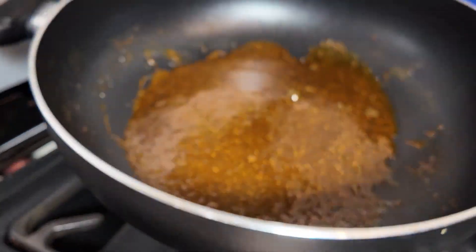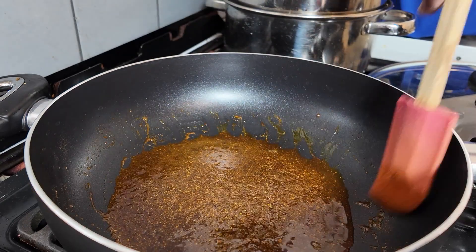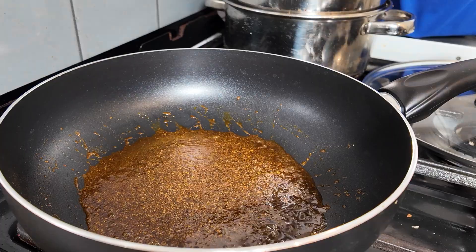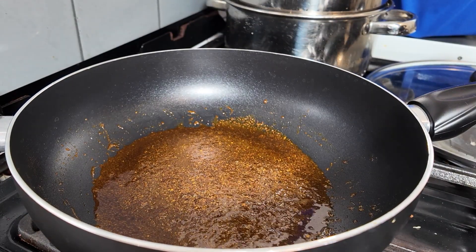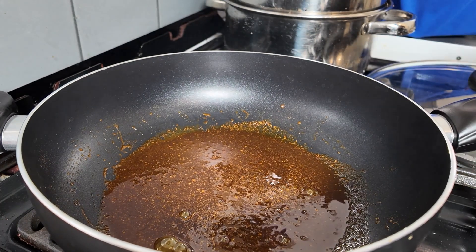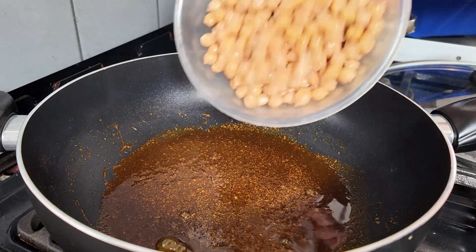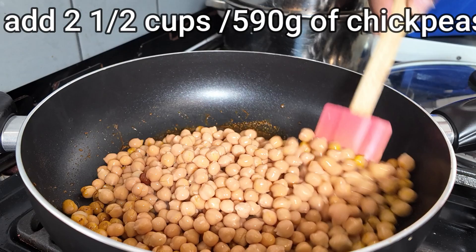Be careful not to let it burn. It has now changed colour, so you then add the chickpeas and coat them in the curry.